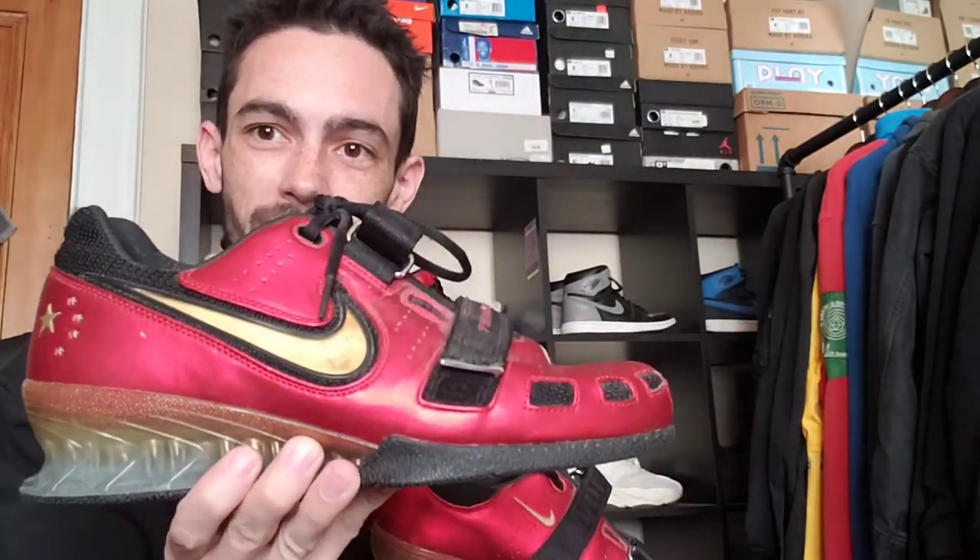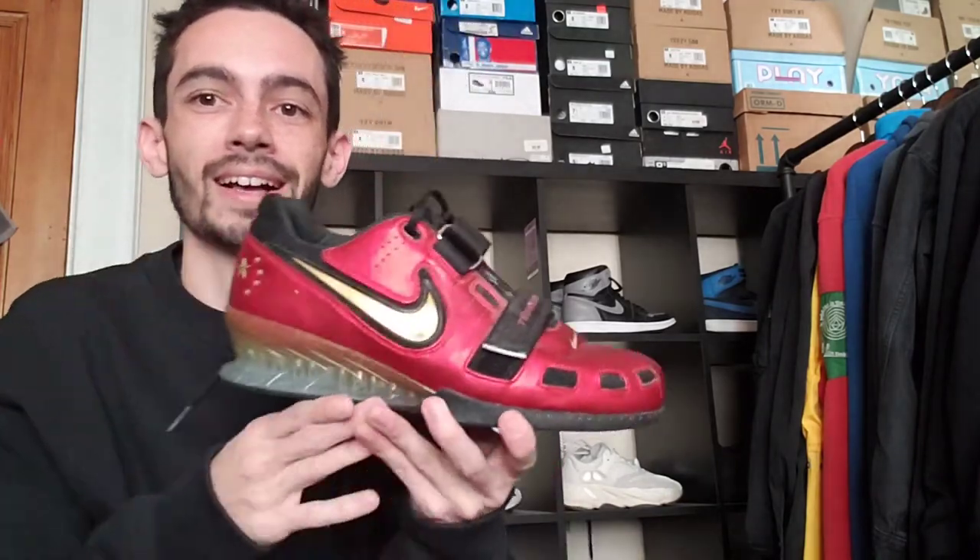This next one is really funny — it's a weightlifting shoe for Team China at the 2008 Beijing Olympics. Super interesting sample, and I actually wore these at a college party where we were having a beer Olympics. Each team was set up as a different country, we were Team China, so of course I had to bust these out. I've actually worn them out in the wild even though they're weightlifting shoes.